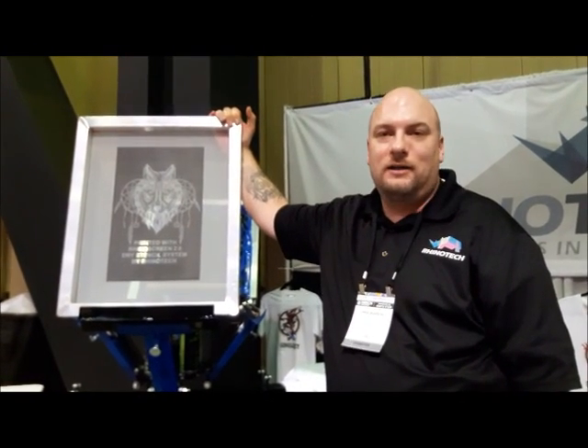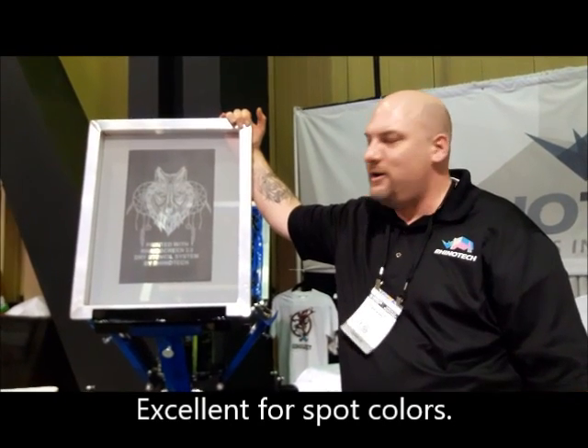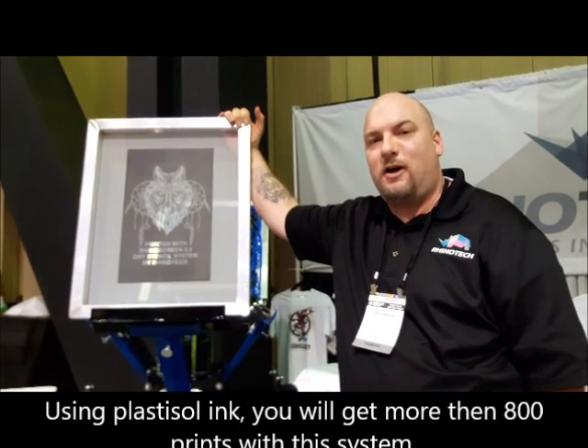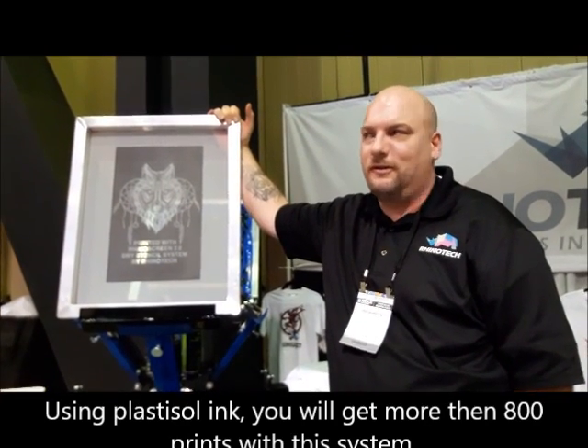It's a great way to do spot colors and multi-color jobs. We find you're going to get roughly around 800 garments with this paper before you have to redo the stencil.